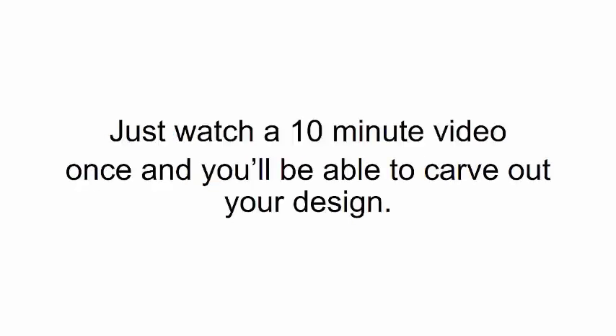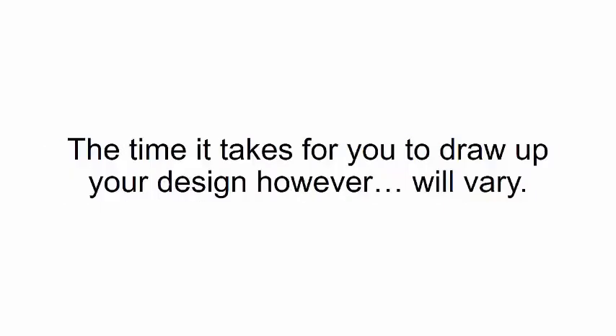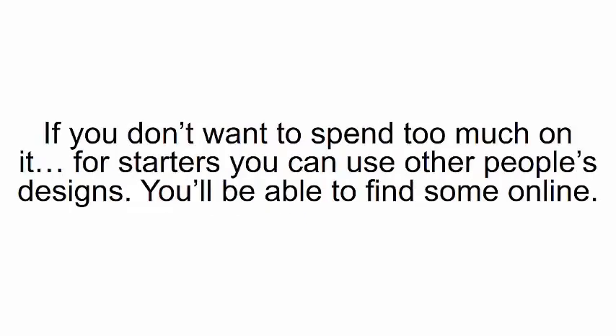How quickly will I learn to use it? Just watch a 10-minute video once and you'll be able to carve out your design. There's really no learning curve. The time it takes to drop your design will vary depending on the type of design, how complex it is, and how skilled you are. If you don't want to spend too much time on it at first, you can use other people's designs you'll find online.